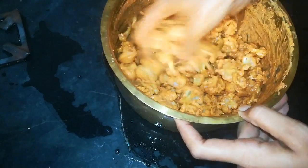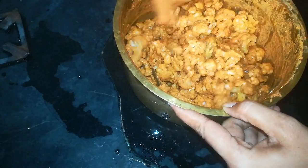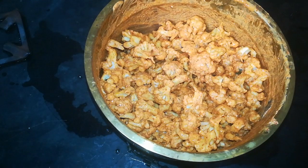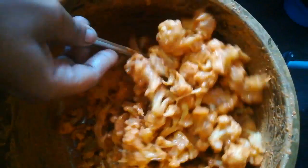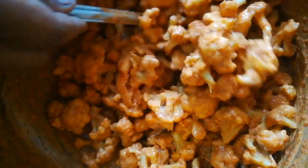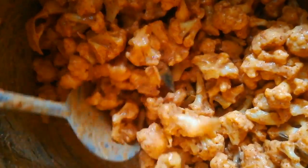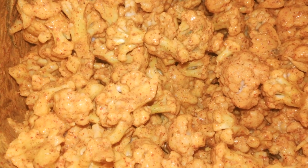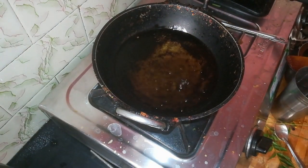We will fry it well and adjust the ingredients. Let's fry and mix all the spices together. We will mix it well and fry all the spices. Let's mix the spices in the first round, then mix well in the second round, and mix well for about half an hour.